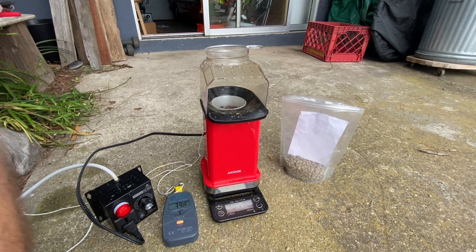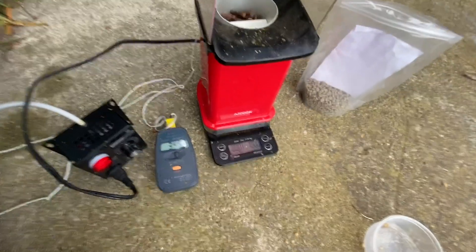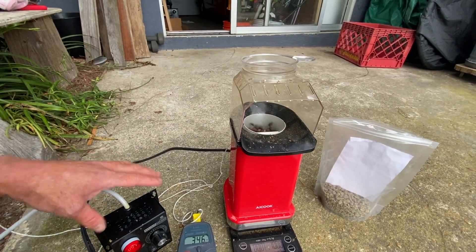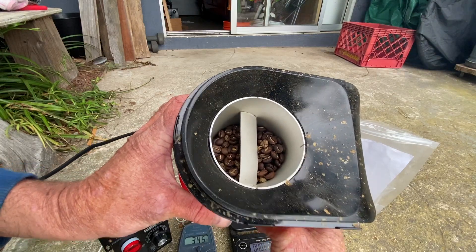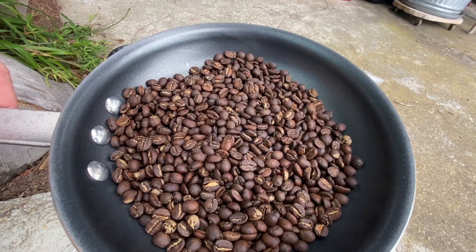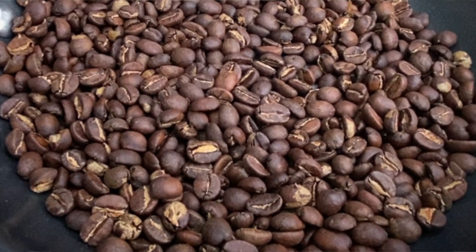100 grams even — first crack is just sort of terminating. 343°F. We're getting just a little bit low; we've probably lost all the moisture. I'm going to go ahead and stop it there at 10 grams weight loss. Shut it down. I need to get that out and do some cooling, but it looks like a nice light city roast. And here is my roast result — roasting by weight loss in real time on my patio.